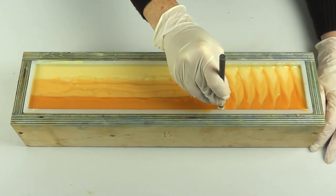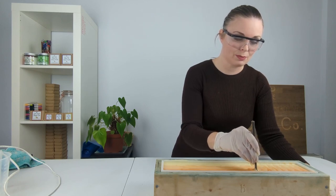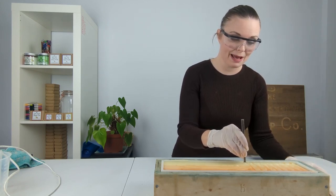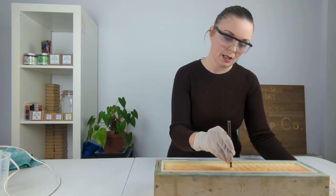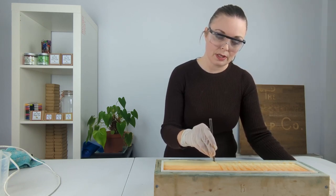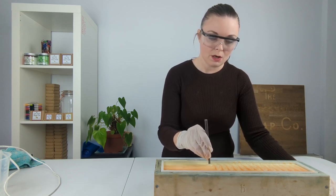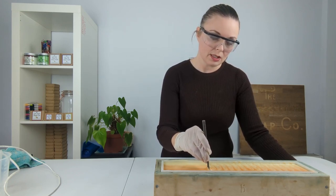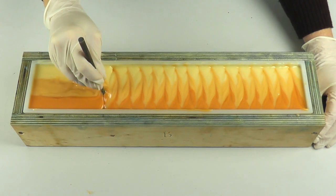I enjoy this — I enjoy swirling soap, and this is one of my favorite swirls to do because you can really see that pattern taking shape, and it gives such a pretty effect when it is cut. And that's why I wanted to do it with these three colors, because I think they're going to look so pretty, so citrusy, and they're going to suit that blend of essential oils so well.